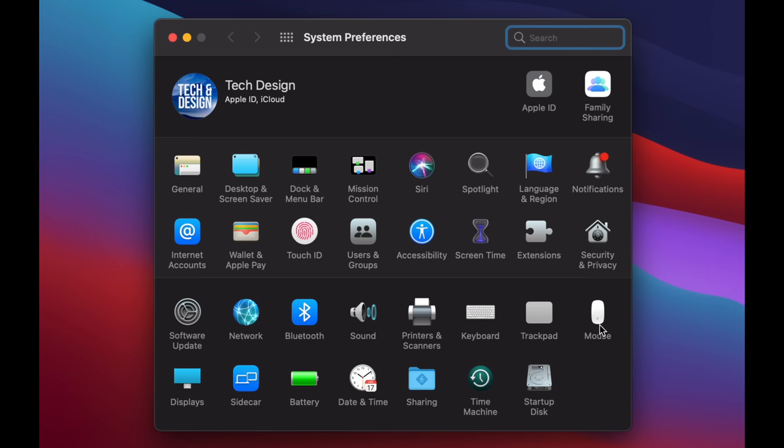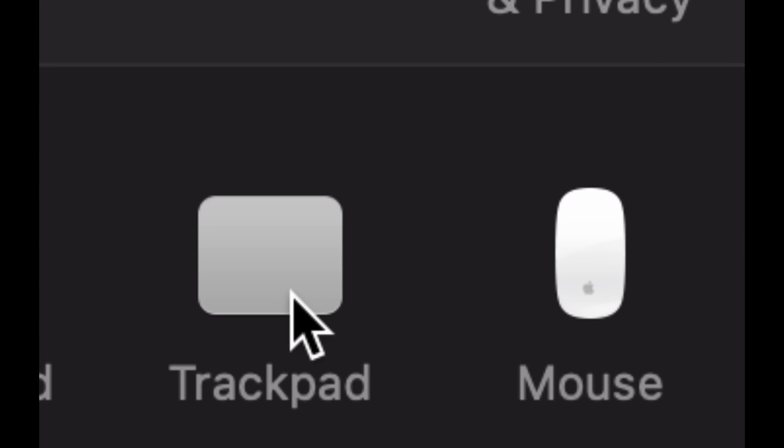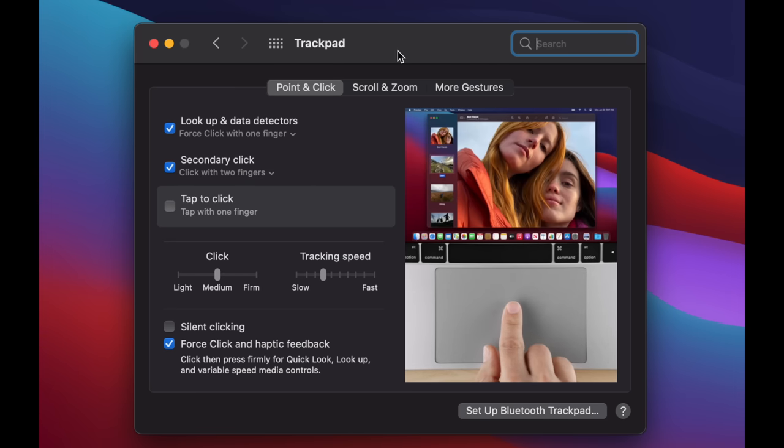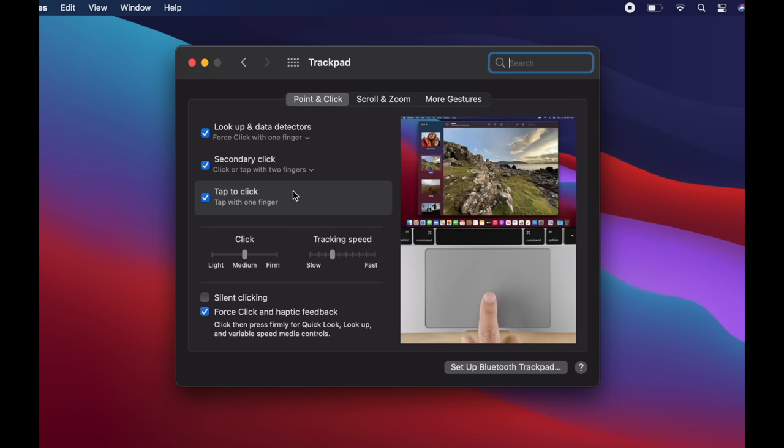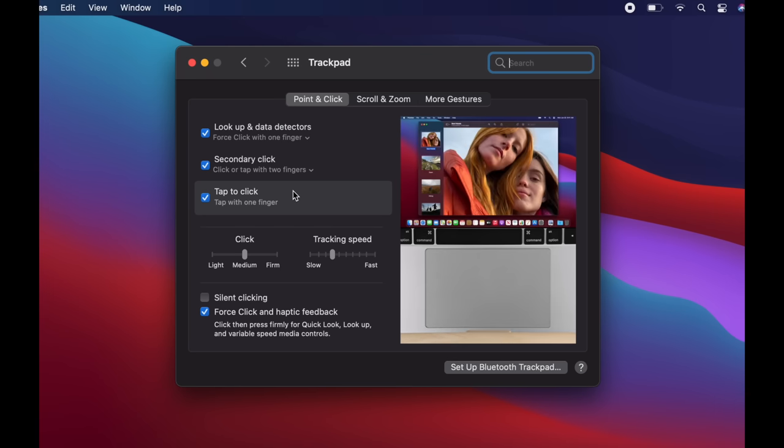Whether you have a mouse or a trackpad, you'll see those options below. We're going to set up right-clicking and increase the speed. Go into Trackpad, and enable 'Tap to Click' — that's very important. Put a check mark there by clicking on it. Now you no longer have to press down to click; you can just touch the trackpad the same way you'd touch your iPhone or iPad screen.